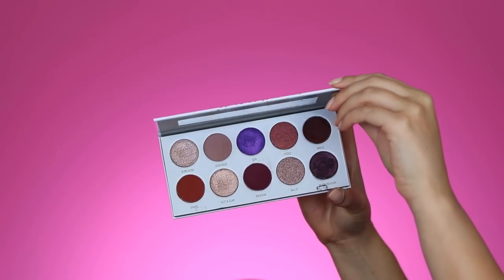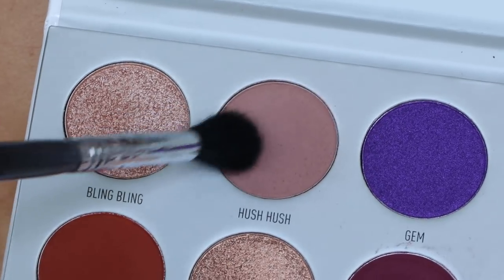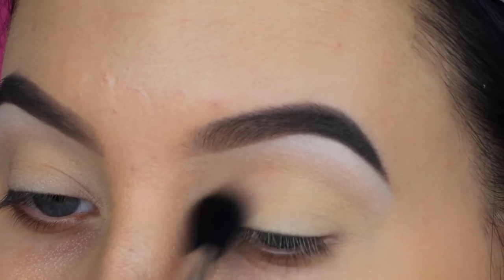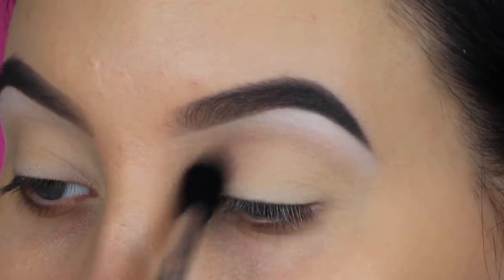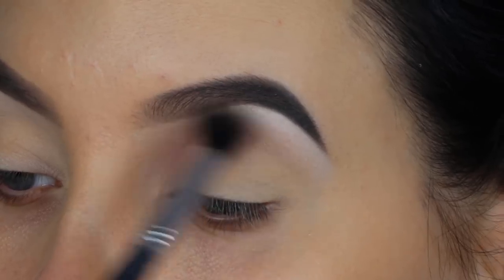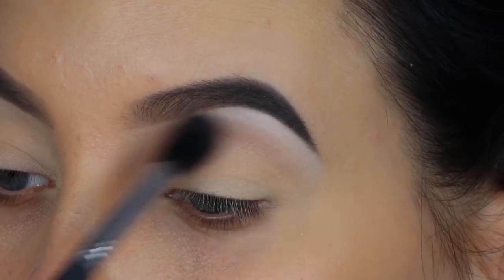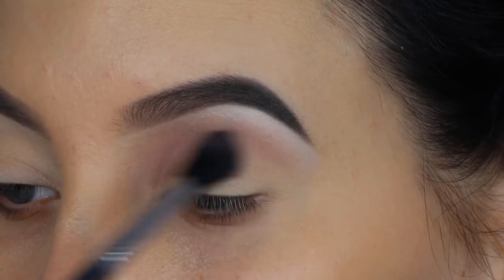For today's video, I'm playing with this palette from Jacqueline Hill and Morphe, which is called the Bling Boss palette from the Fold Collection. The first shade I'm going in with is called Hush Hush. I'm taking my Sigma E40 brush and blending it all over my crease. I really want this shade to show up as intensely as possible in the crease, so I went in a few times to make it as intense as possible.